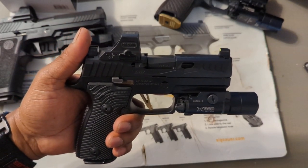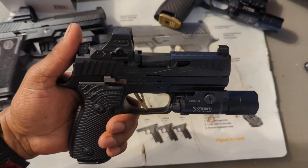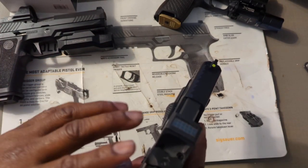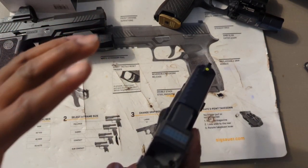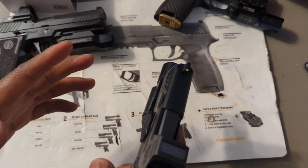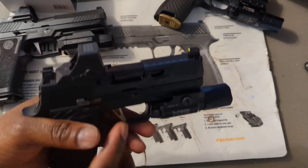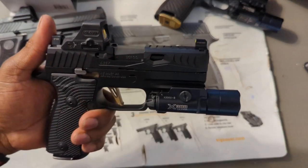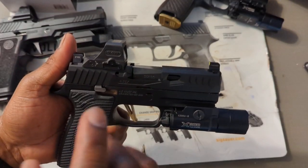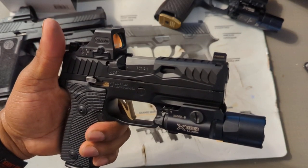A couple of months ago Smith & Wesson came out with a 10mm with an optic cut, and Springfield came out with a 10mm with an optic cut as well. What surprised me wasn't the 10mm itself but the fact they came out with 10mm guns with optic cuts from the factory. I've never seen any caliber other than nine millimeter straight from the factory with an optic cut.